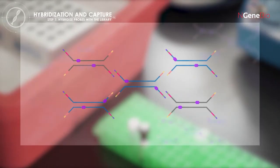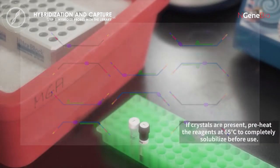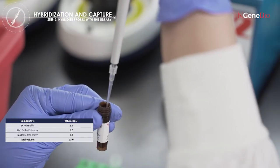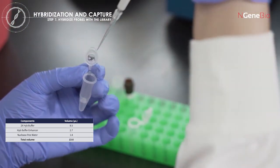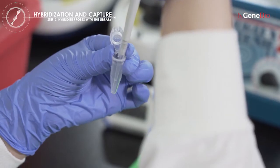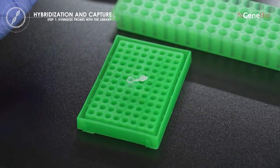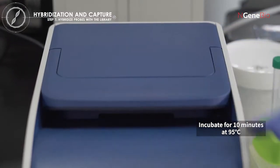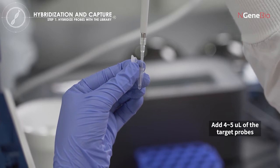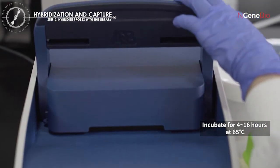After rehydrating the reactants from the previous step, the library is denatured to allow specific probes to bind to the target region. Thaw all reagents and buffers at room temperature. Add appropriate volume of 2X HYBE buffer and HYBE buffer enhancer to the dehydrated library. Incubate for 10 minutes at room temperature, then mix well by pipetting up and down several times and transfer to a new PCR tube. Incubate for 10 minutes at 95 degrees Celsius in a thermal cycler. After the 10-minute incubation, add 4 to 5 microliters of target probes from the purple cap tube to the sample. Then incubate the sample for 4 to 16 hours at 65 degrees Celsius in a thermal cycler.